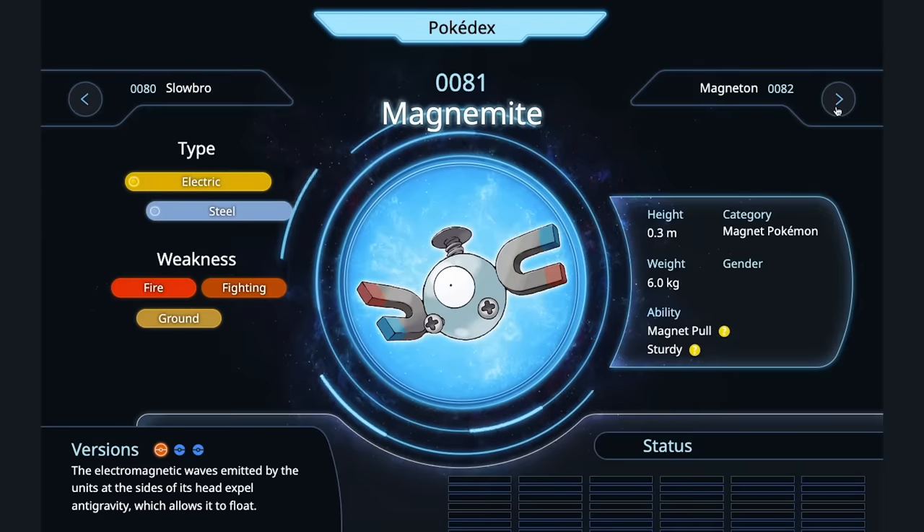Magnemite — I feel like you could jerry-rig it into a cooking vessel to cook other Pokémon. Yeah, electromagnetic. You're going to use the Pokémon to cook other Pokémon — I don't see why this is confusing. Magneton — same, similar.